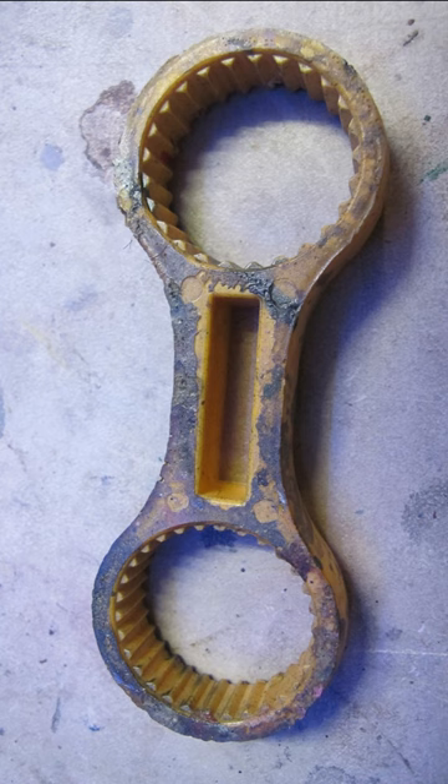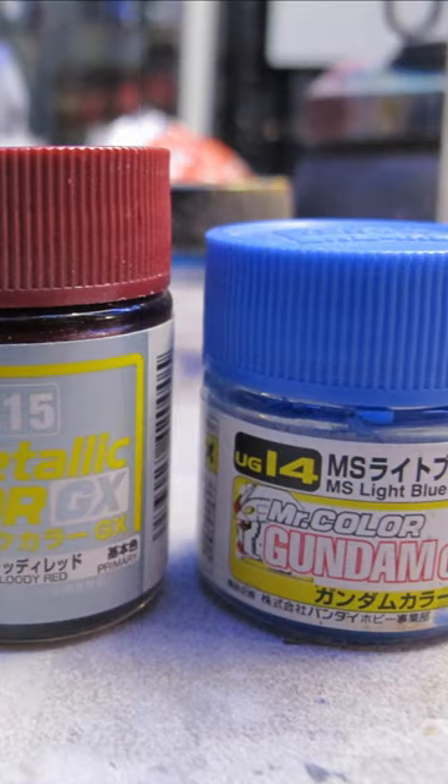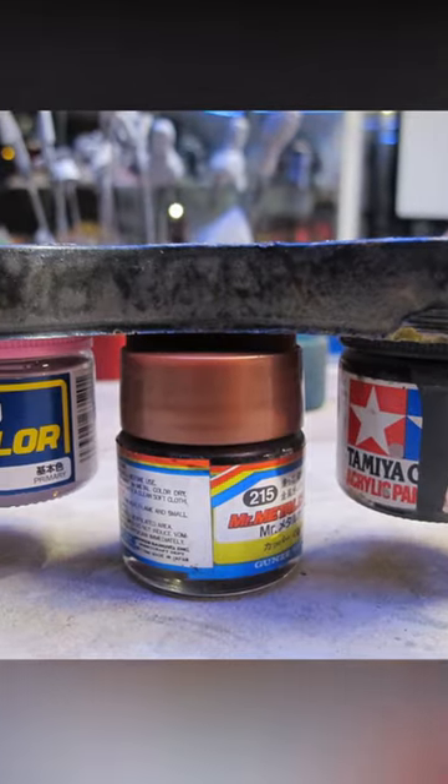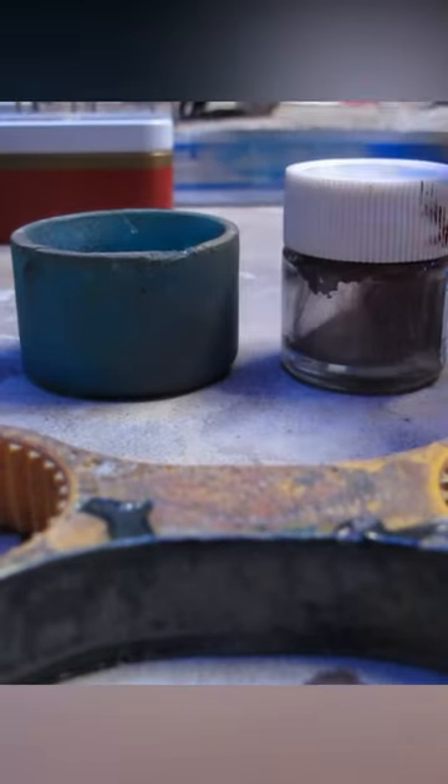Gunze Mr. Hobby sells an amazing wrench that works across brands and even targets more obscure bottlings and long out-of-production designs. Simply apply the rubber sleeve and open with the wrench.